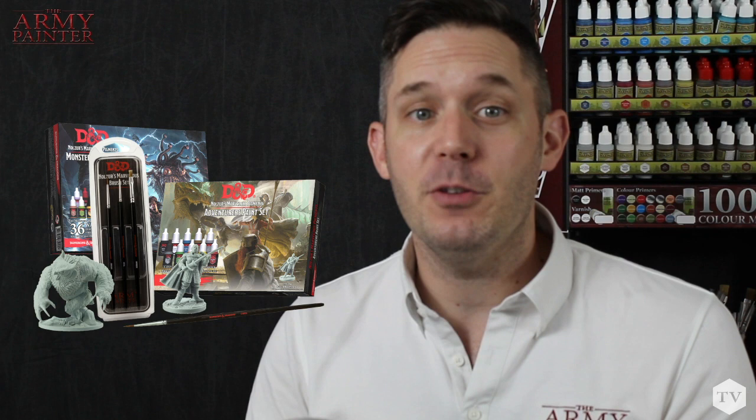The magic in miniature painting is that it can be as simple or as challenging as you want it to be. There's a plethora of techniques out there for you to master, but great results require just a few simple techniques, so let's learn a few of them today.